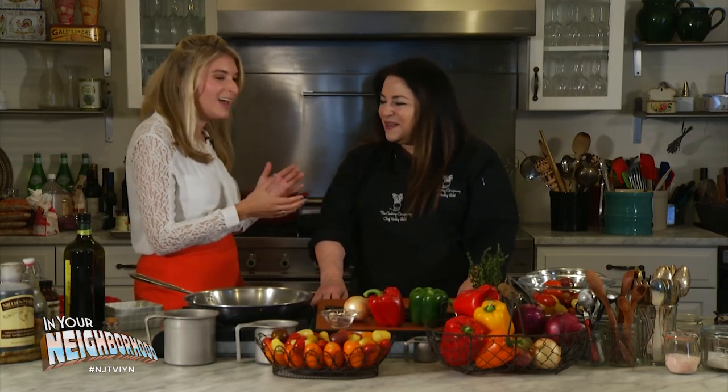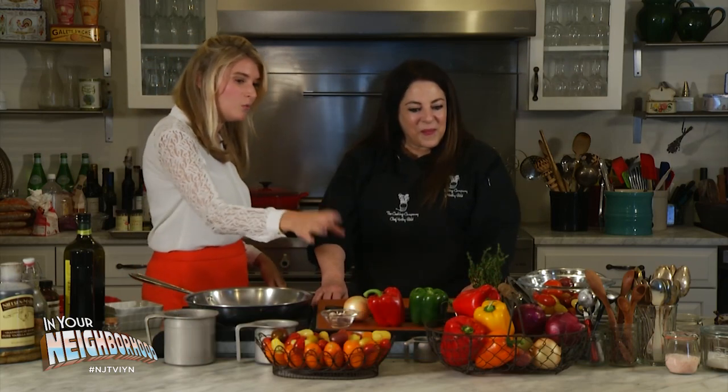This is really exciting because we just saw how the pepper got from farm to table, and now we're with Chef Kathy Gold. It's nice to see you. I'm excited because we're going to learn a dish on what to do with this pepper once it hits your table.